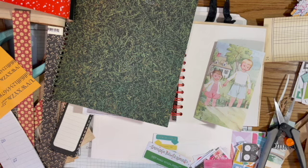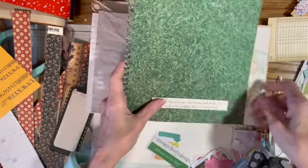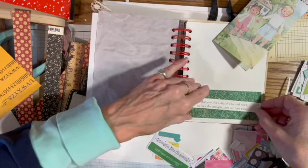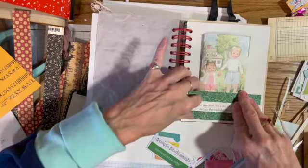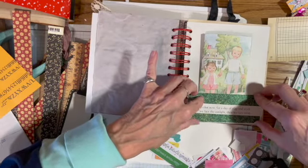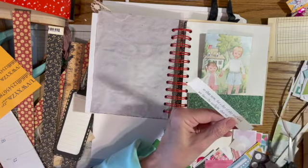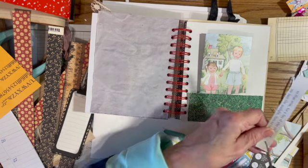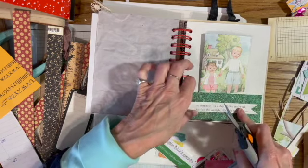I'm kind of behind on my challenges — I need to do my collage one and I'll do that later when I get home. But I wanted to try out my new monitor. Since I found this grass paper I think I'll make the whole pocket out of it. I was going to make a belly band but I think I'll make a pocket instead, and I might even sew some pages in there. I think I should just do one side like that — yes, I like that.